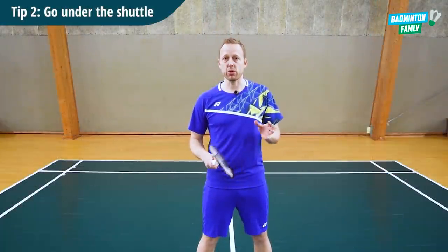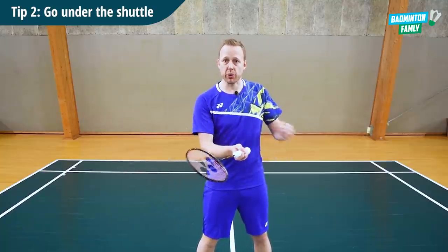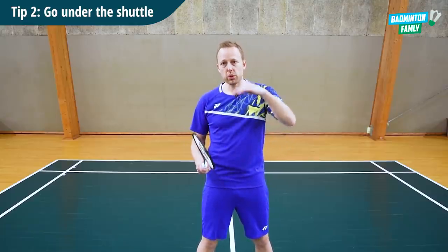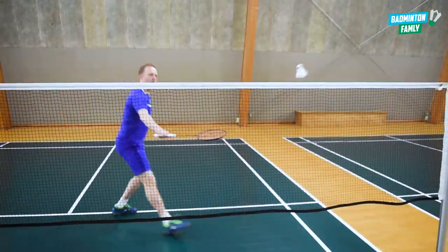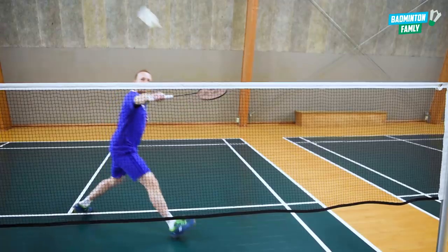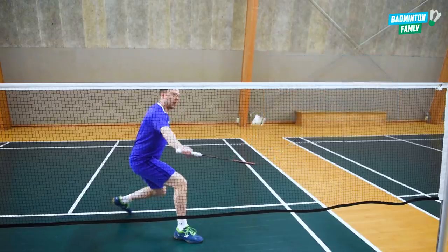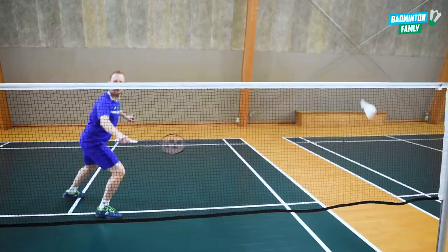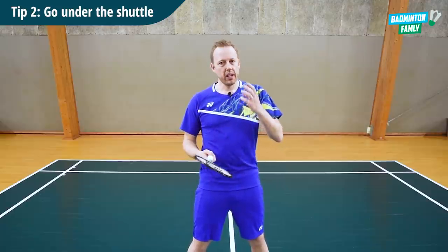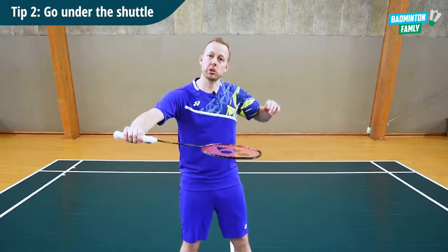The next tip is that you need to go under the shuttle. When you approach the shuttle, instead of just hitting it straight on, you change the angle of your racket and the arm position and go under the shuttle so you can get the spin going. It may feel a bit unnatural, but it is a very good tip — go under with a smooth and relaxed movement.